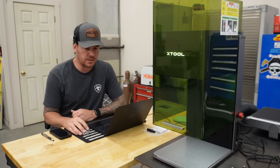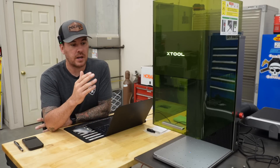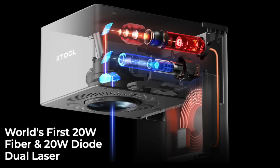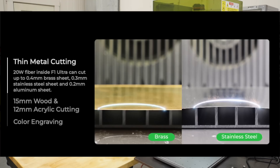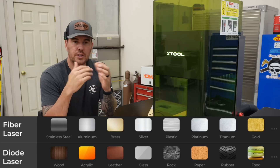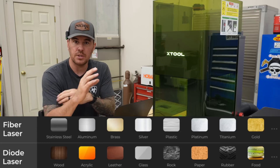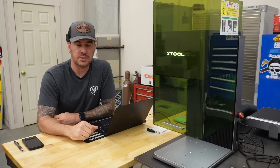Let's talk about the laser. I'm not an expert — this is my first time using a fiber laser. They do have the F1 which is the original version; this is larger. The F1 Ultra is the world's first dual laser technology — it has a 20-watt diode laser and a 20-watt fiber laser all in one. For wood, acrylic, and leather you'll use the diode laser, and for metals you'll use the fiber laser. All those settings are clearly laid out in Creative Space.